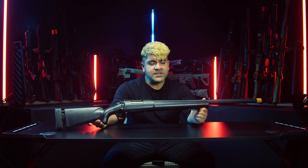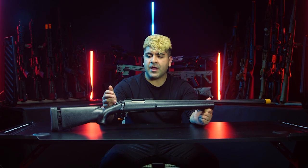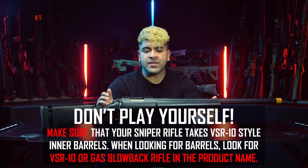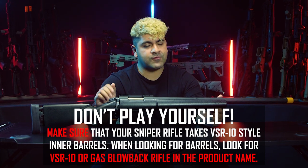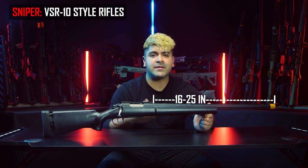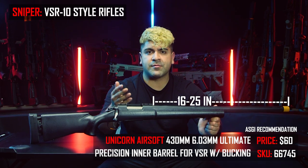Now we're going to talk about the most difficult platform: the bolt-action sniper rifle. Bolt-actions are kind of strange to talk about because there are no standardized inner barrel lengths. The platform with the most parts available is the VSR-10. When shopping for inner barrels for your VSR-10, make sure you are looking for a gas blowback rifle inner barrel if it doesn't specify VSR-10 specifically — AEG inner barrels and buckings will not work for your bolt-action. We at Airsoft GI recommend the 430-millimeter-length inner barrel, which tends to fit most of the platforms out there.